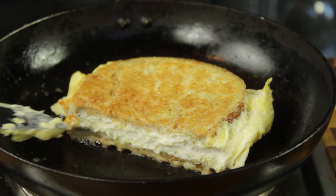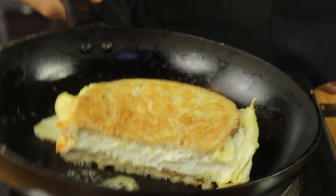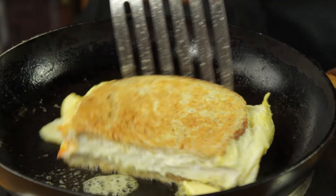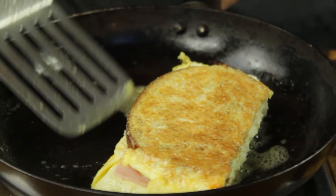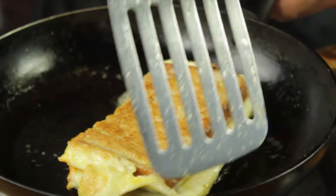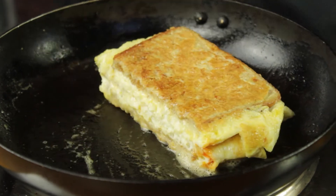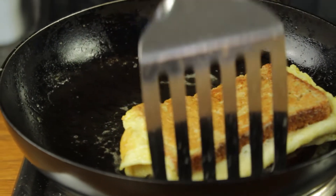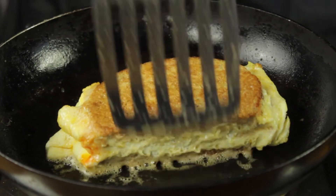Just to finish off I'm going to add a touch of butter to the pan, just to get that bread nicely toasted on both sides. Let's give it a flip. Beautiful. Just move it around the pan so that bread soaks up all that butter and gets nice and toasty. Okay, this is looking good, we're ready to plate up.